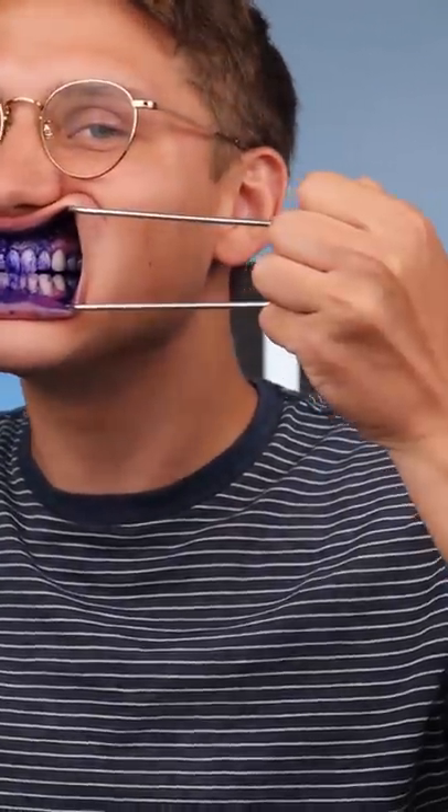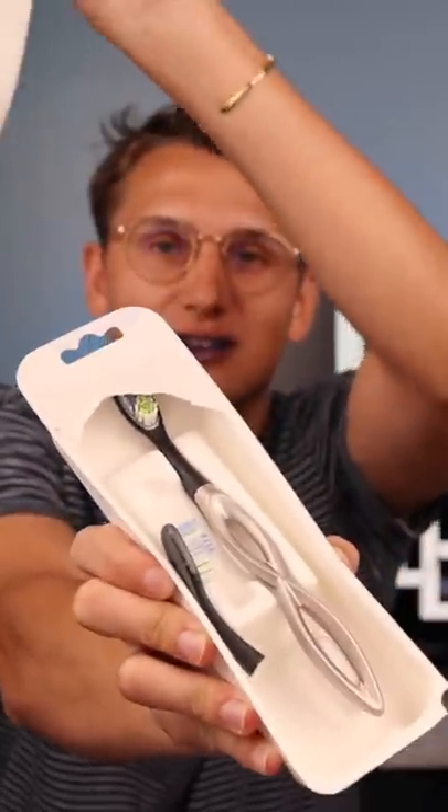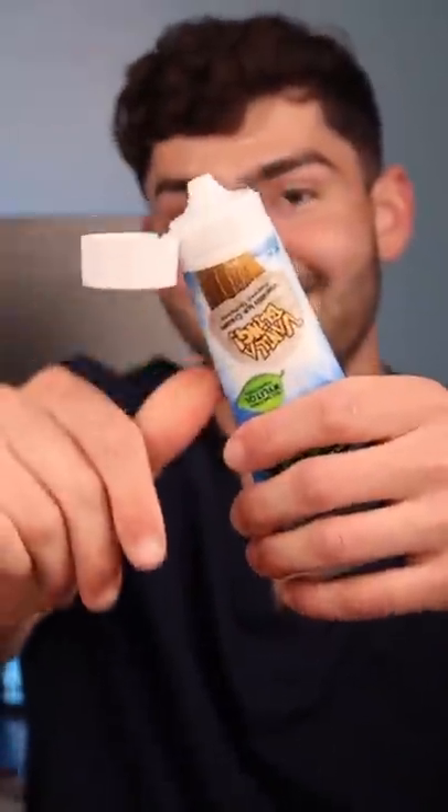Let's check the before results. I'm recommending Dylan to use the Kogaki. That was a good pull — vanilla ice cream flavored toothpaste. Fat glob. This is Dylan LeMay, let's get brushing.